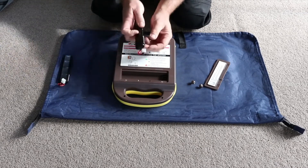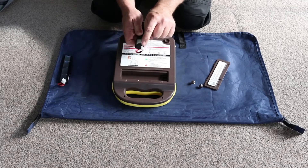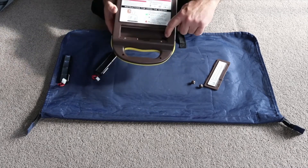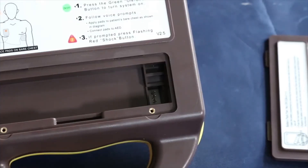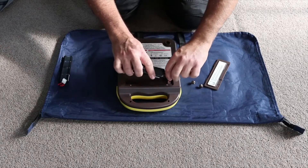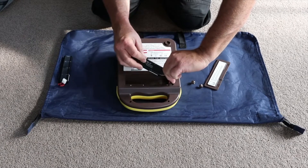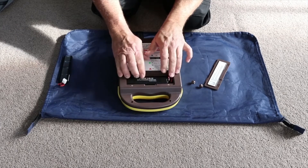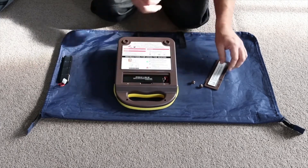With your new AED battery you'll notice that there's three holes and these need to be put into the lugs that are inside the defibrillator. Push those on like so, making sure that you line it up correctly and push it down. Slide your new battery in the back of the defibrillator.